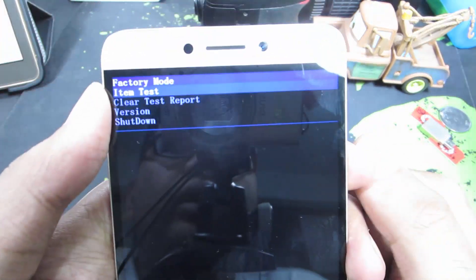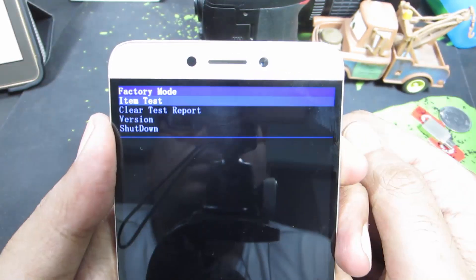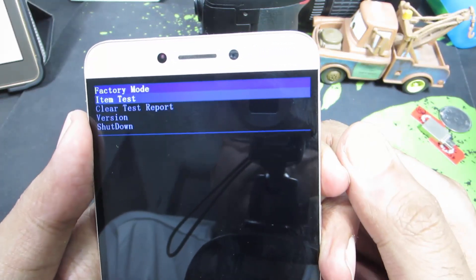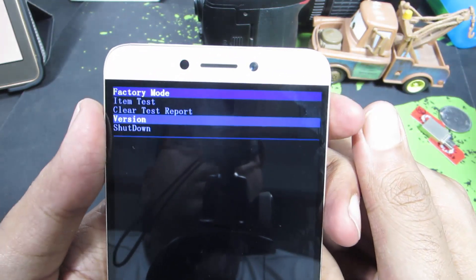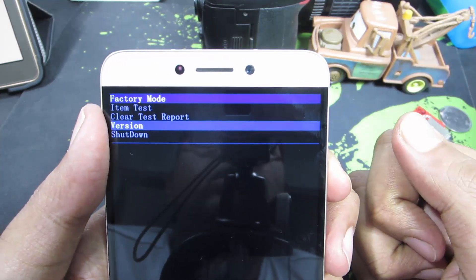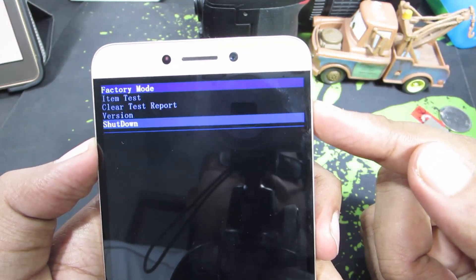This is the factory mode and I am not really sure of what you can do with this, apart from the basic tests. Once you are done with whatever you want to do, you can use the volume down button to navigate and the volume up button to select the option. For now, let's just shut down — hover over shut down and press the volume up button.